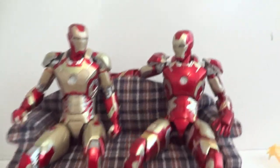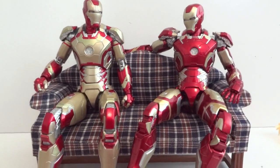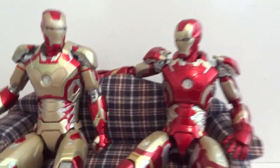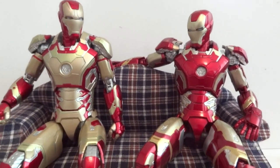Here I have the Mark 42 and Mark 43 together. As you can see they're essentially the exact same figure. The only differences are the hips — a little wider on the Mark 43 than the 42 — and the paint job.